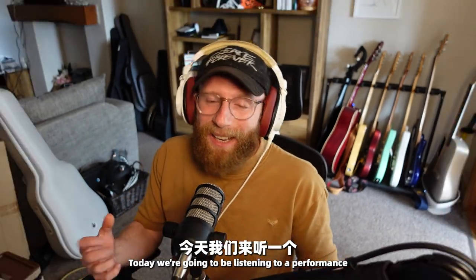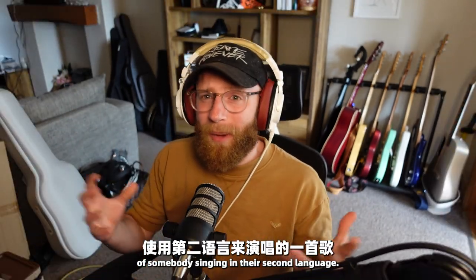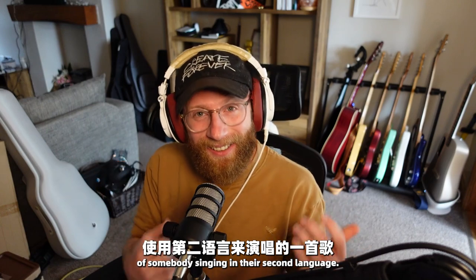Hello, I'm Joe Creator. Today we're going to be listening to a performance of somebody singing in their second language.